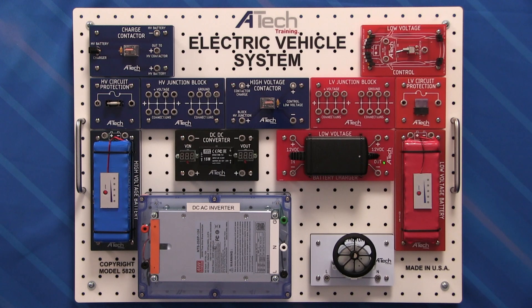Below that we have our low voltage battery management system that's going to charge and monitor the charging process of our low voltage battery. And of course we've got to have a low voltage battery, included along with our charger, as well as a way to test it and see what our charge level is.